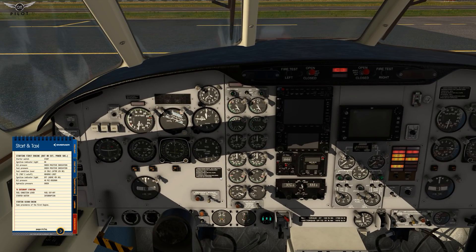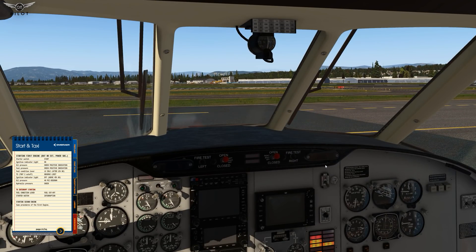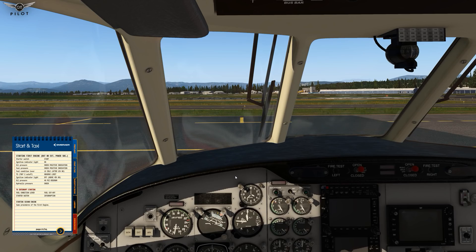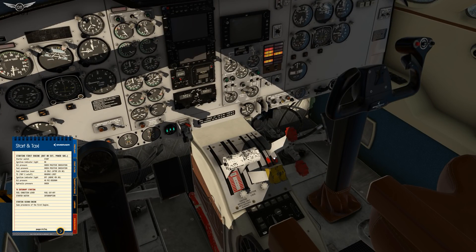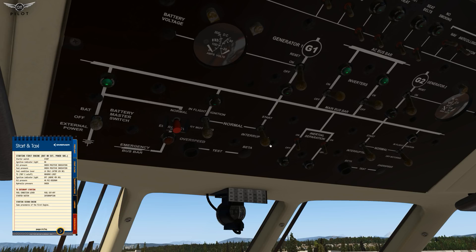Starting the aircraft is actually pretty simple. Let's go ahead and start — switch on start, ignition indicator light on. We're going to check for positive indication of oil pressure and fuel pressure, then fuel condition lever to low idle. We're going to start with the right engine. As you can see, the light is switched on and the engine is spooling. We're going to put this on low idle, and we can see positive indication for the engine instruments. Now we can do the same for engine number one, the left engine.